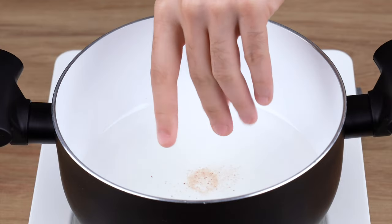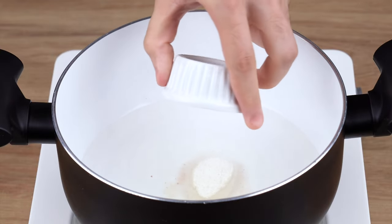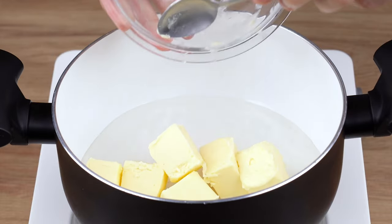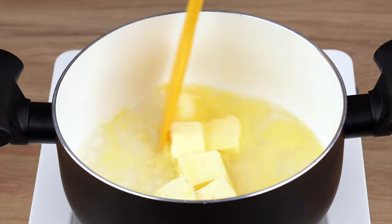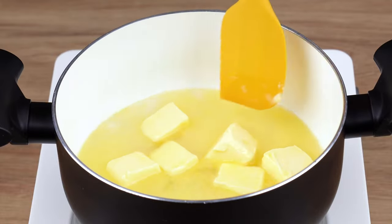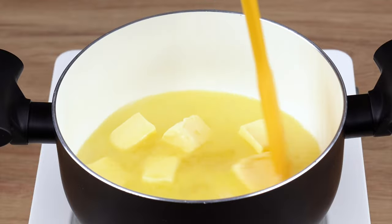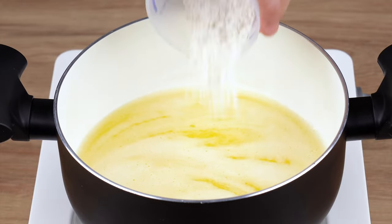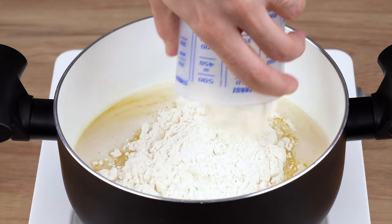I'm using a 240 milliliter cup. Then add a pinch of salt, one tablespoon of sugar, and 120 grams of unsalted butter. Now turn the heat on medium-low and using a spatula or spoon, mix it all together until the butter fully melts. When that happens, turn the heat off and add 140